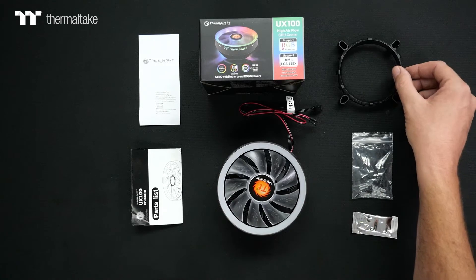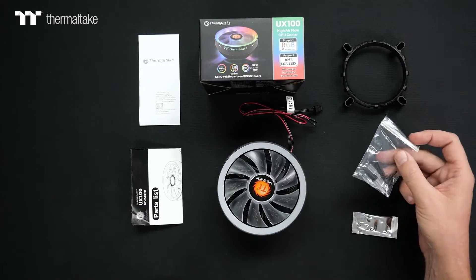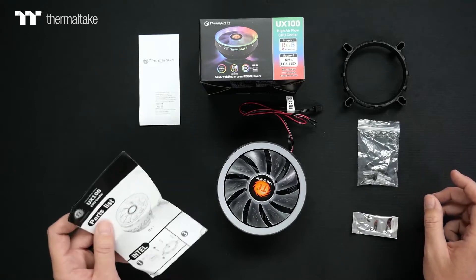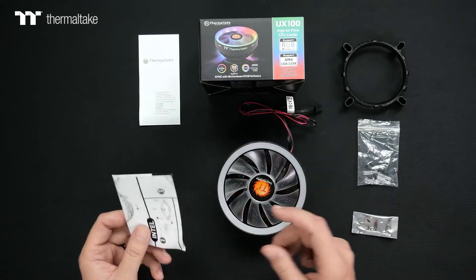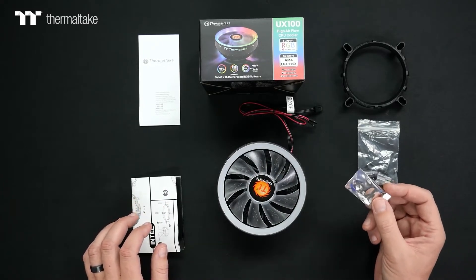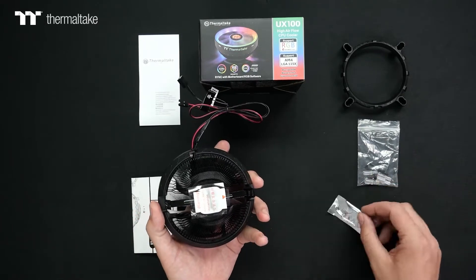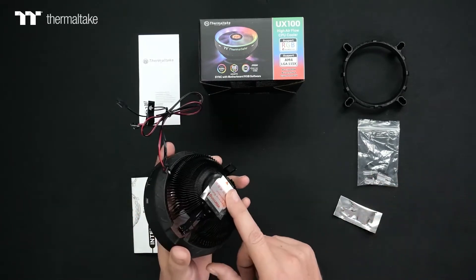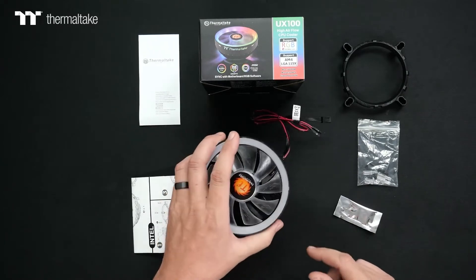You'll also get some additional accessories in the kit, including the Intel mounting bracket, the Intel mounting hardware, and a breakdown for both the parts as well as a step-by-step guide on how to install it for both Intel and AMD. For any CPU, you're going to need some thermal paste or thermal grease to install between the CPU and the cooler. With this one in particular, make sure to remove that protective film before installation.